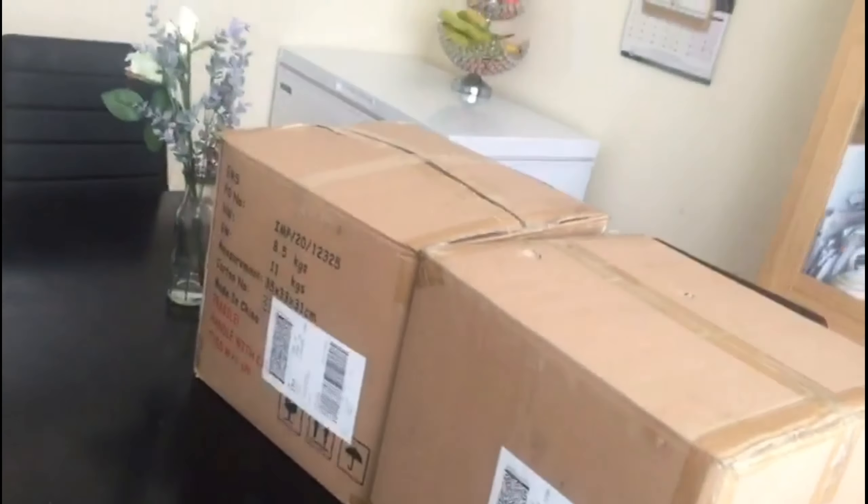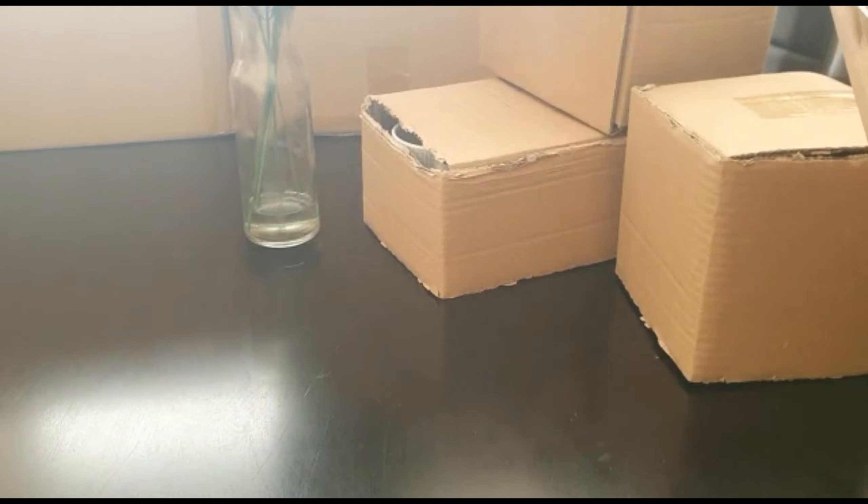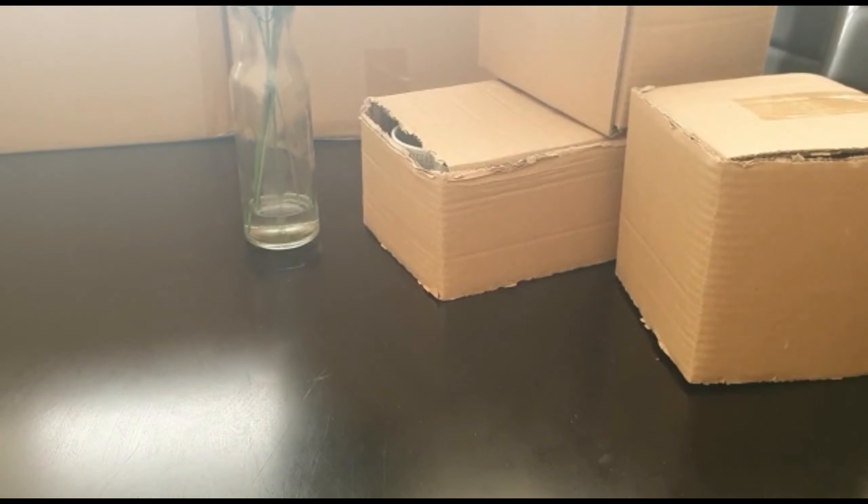We found a little bit more about a box. So we have 2 box orders, 2 sets — 4 and 8 — so we have enough for our family.